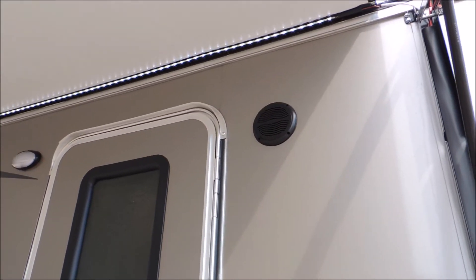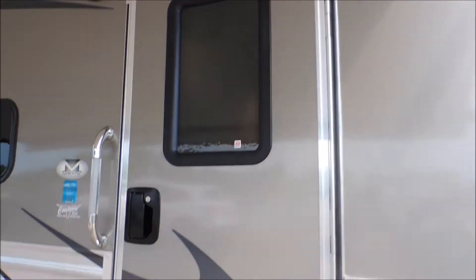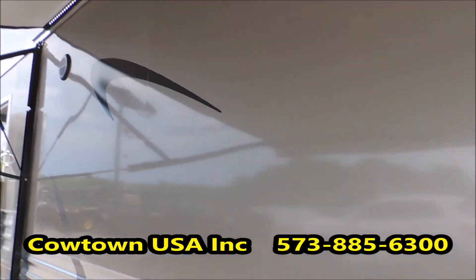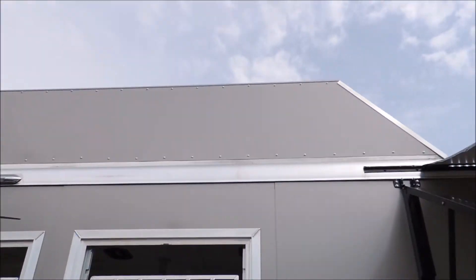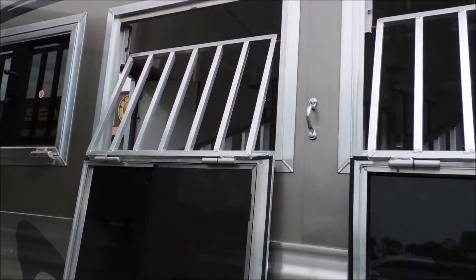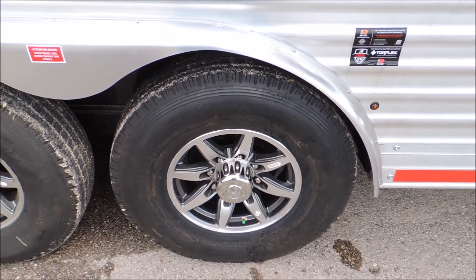We've got your power awning with the LED light strip underneath it, your outside speakers, and the full armor plating. We've got drop-down windows on the butt wall, a hay rack, a load light on the side, and 14-ply tires.